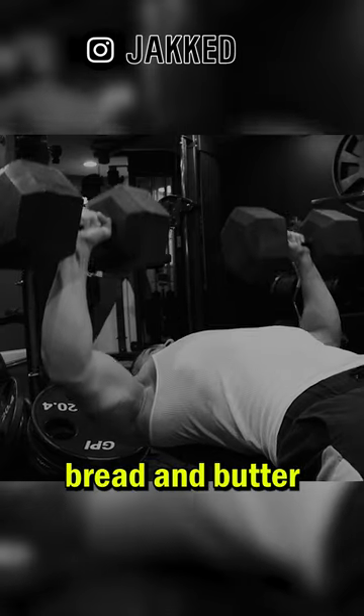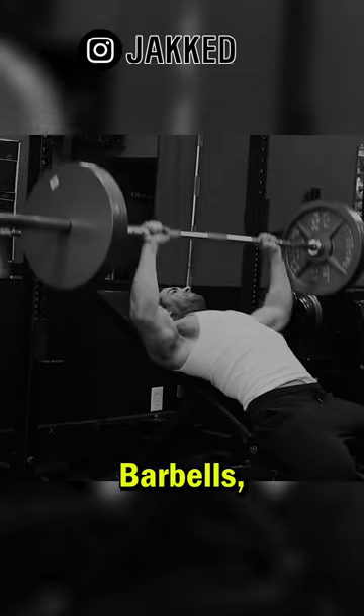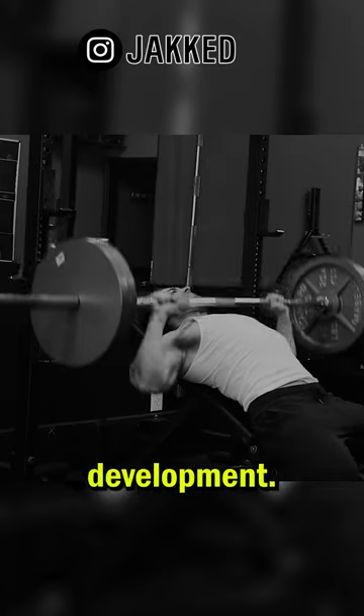This is your heavy bread and butter mass builder for the pecs. The second exercise will focus on hitting the clavicular head of the pecs, or the upper shelf. Barbells, dumbbells, and machine presses are great here. And just these two pressing movements alone will be responsible for 90% of your chest development.